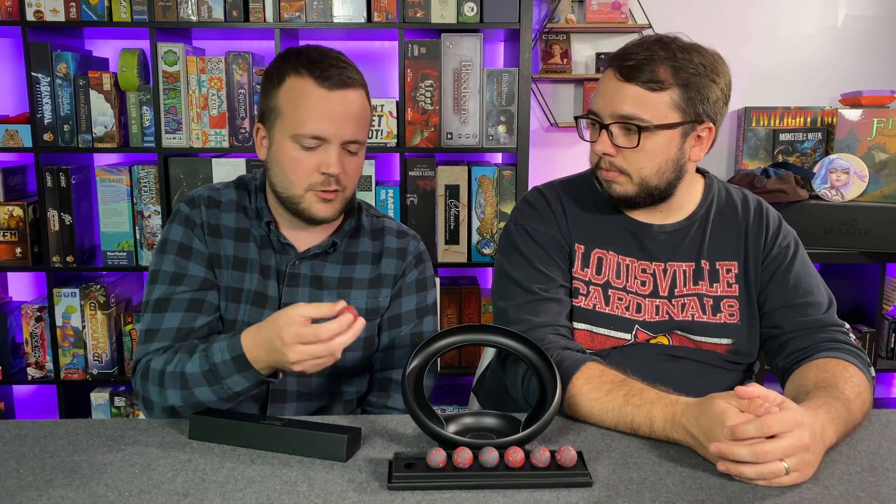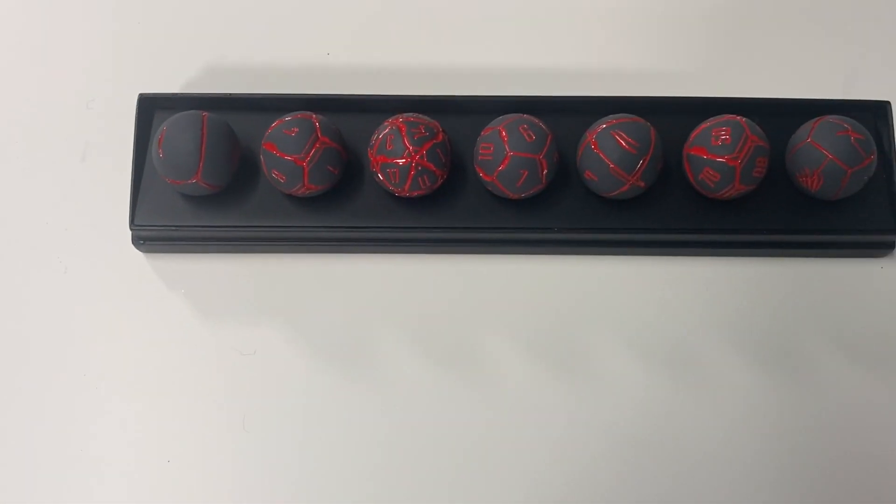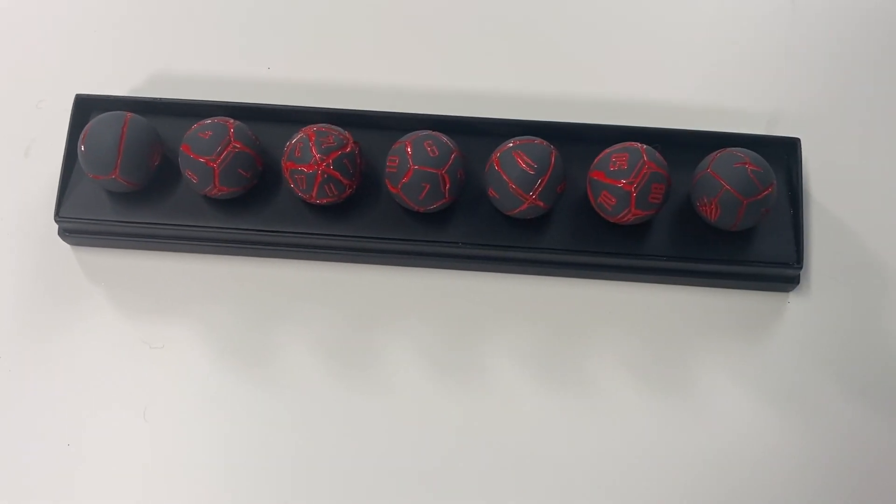I want to see the different themes and colors — that's the biggest thing for me. These are great, but I just want to see what else they plan on doing. Honestly, this one reminds me of Gears of War. Are they for the budget new gamer? No. Are they for the collector who wants cool conversation pieces? I can't think of a better dice for that purpose.